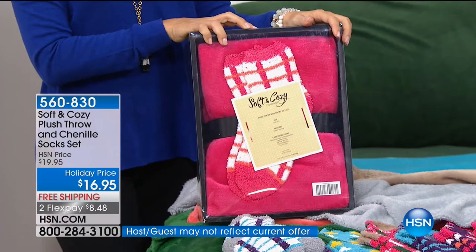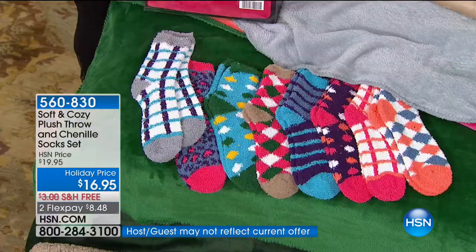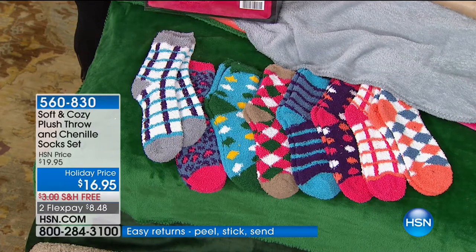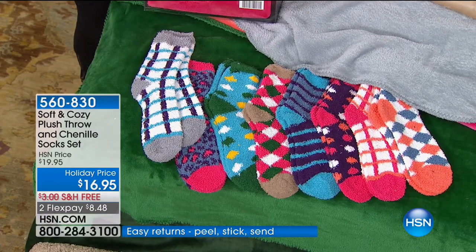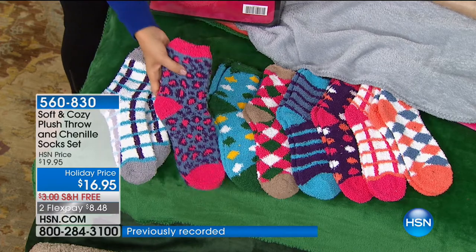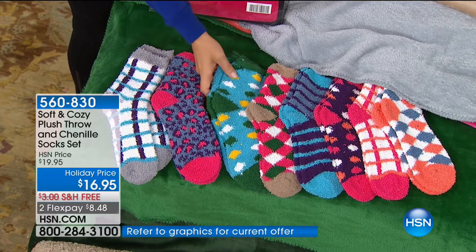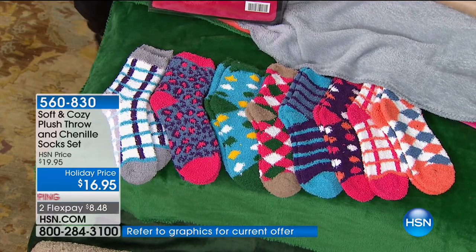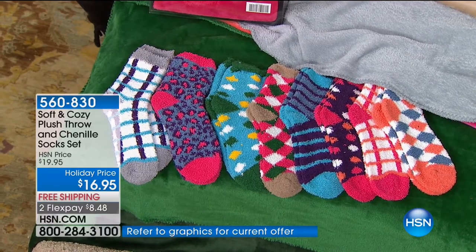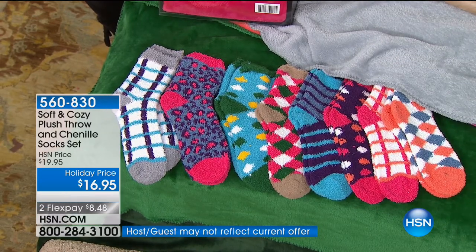This is like the lowest price we've done on this. This is such a big business — the whole category of soft and cozy. When we get to do it one time a year when the cold weather strikes, we buy in mass quantities, and that's how we bring the price down. HSN reaches almost a hundred million homes nationwide and we know the demand, so each year we can buy more and bring the price down even further.